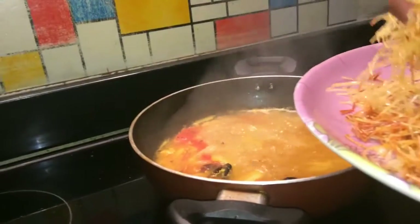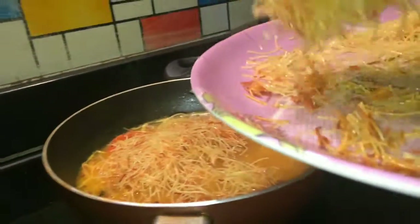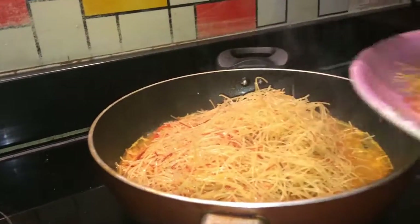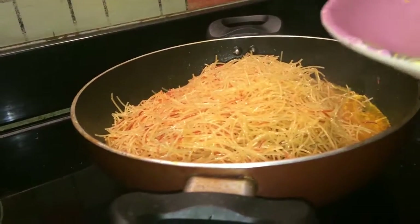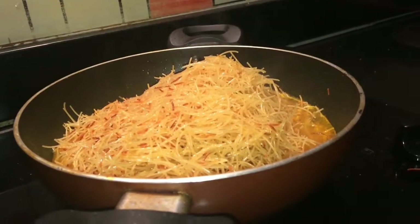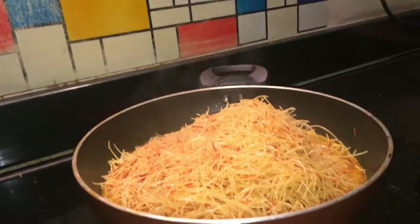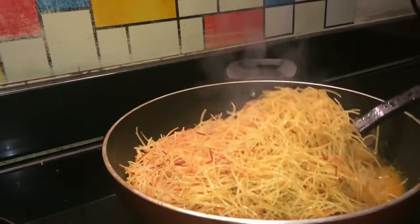Put the sesame in the pan. The taste is very good.